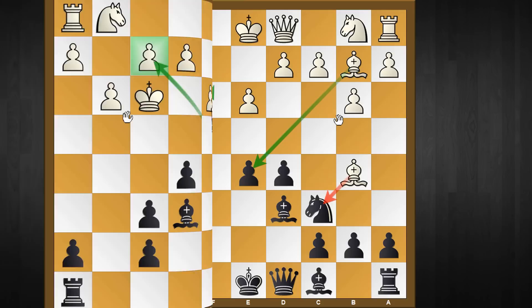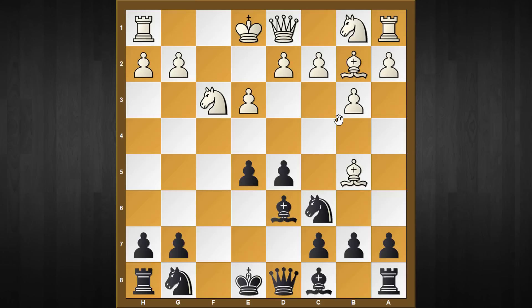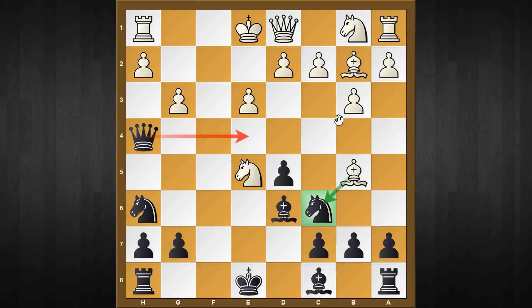A more stable reply is knight to f3 - white's idea is capturing the e5 pawn after castling, as this pawn is not going anywhere because of the pin. That's true, but black has an equally strong reply: knight to h6. Once again we need to check what happens if your opponent takes the e5 pawn, which is not good because of the simple queen check. After g3, this time queen to e4 doesn't work, but black has the strong reply queen to g5.